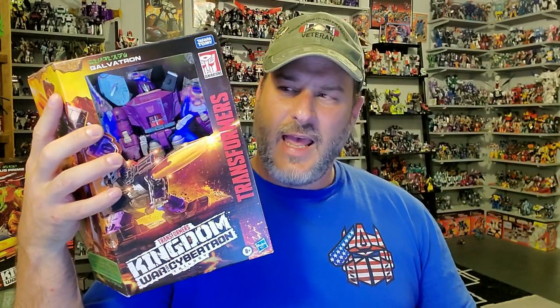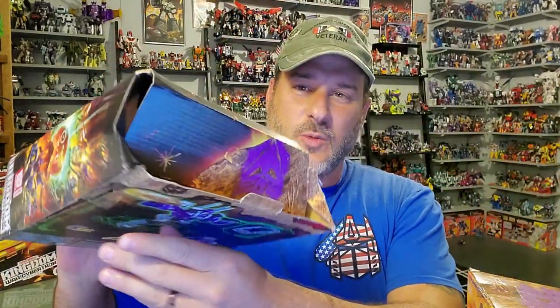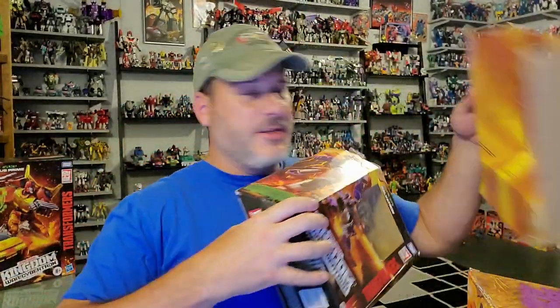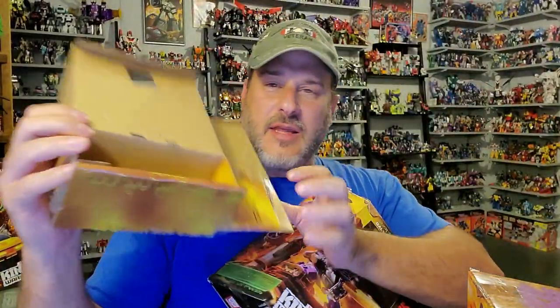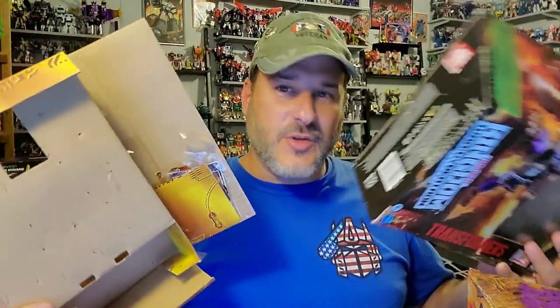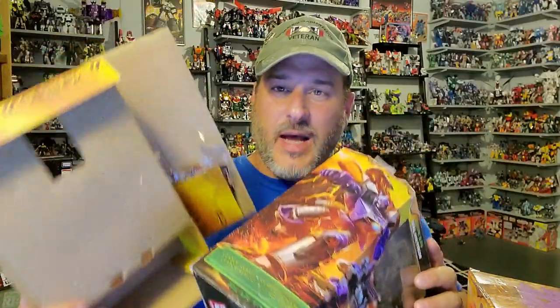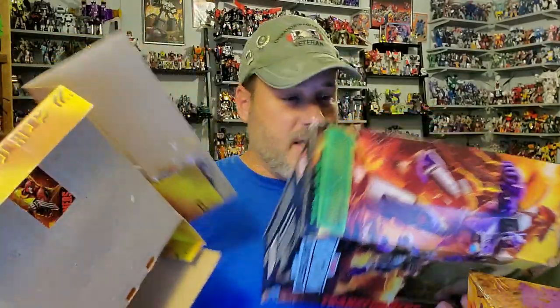Now, I know what some of you are thinking — how in the world do I have a Galvatron still in the package if I've already done the Galvatron shoulder fix and cleaned off the battle damage? Well, when I got my first Galvatron, he came in a box like this. It was crushed and smashed. And when I took the insert out and saw the backing where the card is supposed to be, this thing was not factory sealed at all. It actually looked like a return — somebody had bought this figure, something was wrong with it, maybe the shoulders, and they sent it back to Amazon.